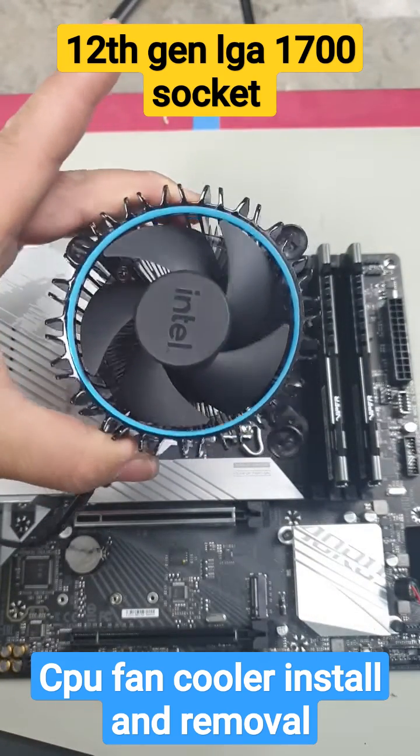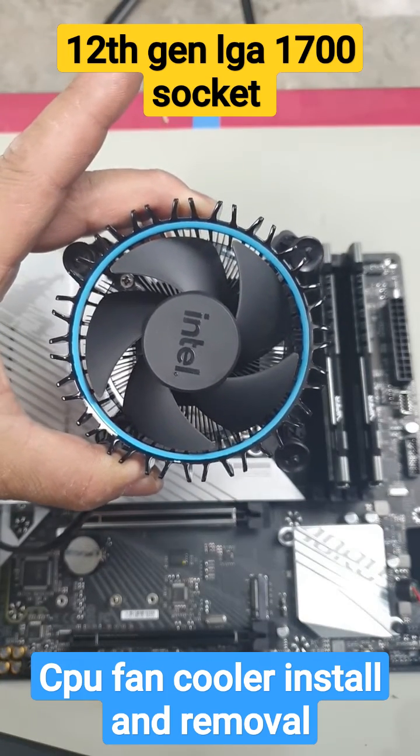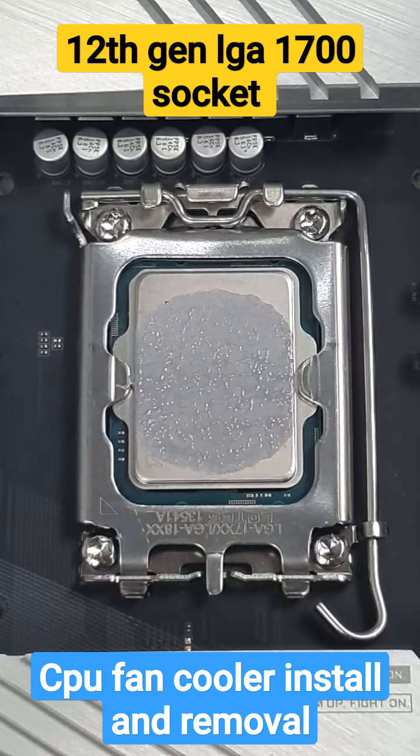That's how you install and remove the 12th gen standard CPU cooler fan. It also comes with thermal paste pre-applied, so you don't have to apply your own.